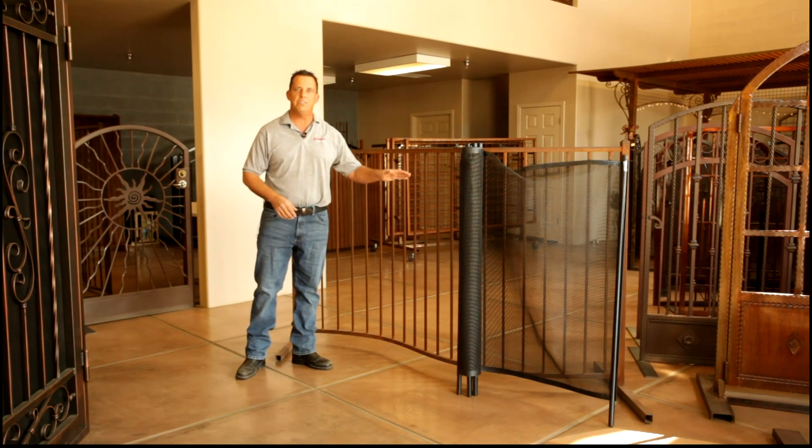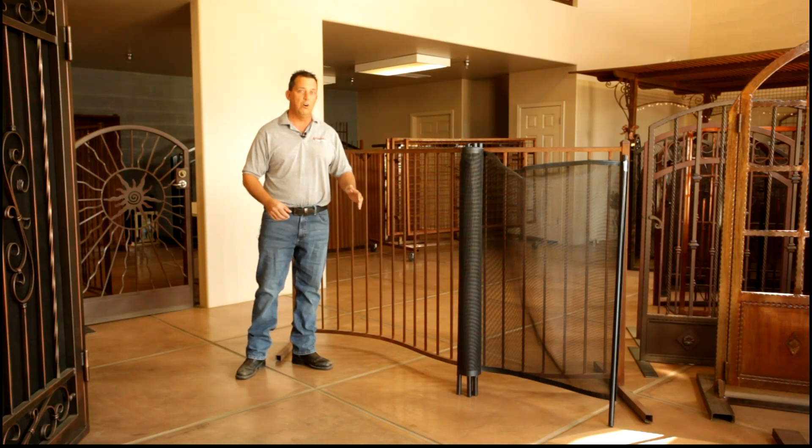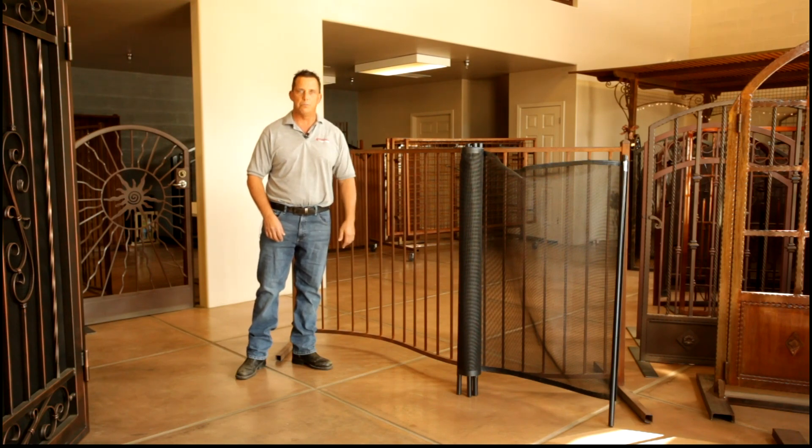There's nothing wrong with removable mesh fencing — we do a lot of it. Usually it's in a home where the kids are not there all the time, like grandparents, or where they're having parties or the child is over only every once in a while and they want a barrier — it's a great option. But in a home where there are children all the time, ornamental iron fence is simply the safest installation to protect your child and enjoy the beauty of your pool.